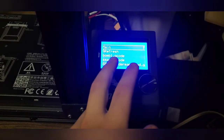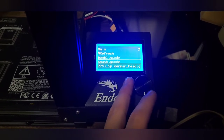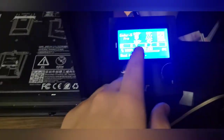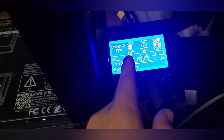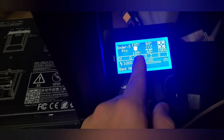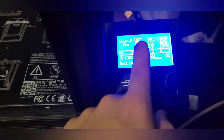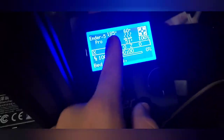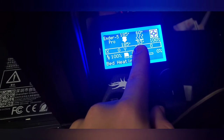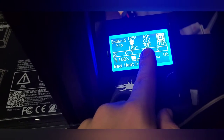Let's go ahead and get started. Printing from TF card — selecting the Spider-Man head file. The temperature is starting to rise: the bed is targeting 60 degrees and the nozzle is currently at 185 but will change to 200. The bottom number is the current temperature and the top number is the target. You can see the bed temperature rising — it's at 53, now 54.